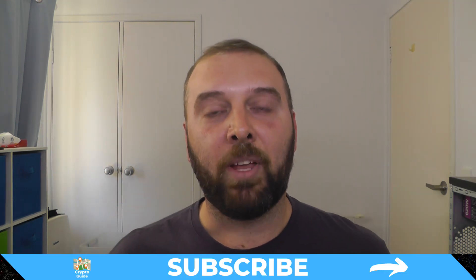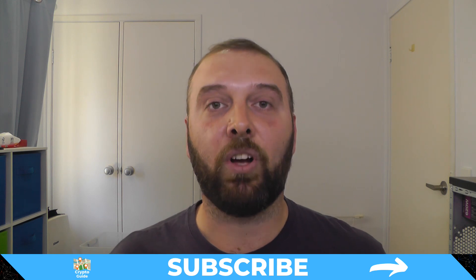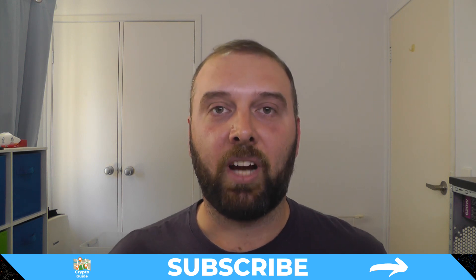If you haven't already done so, hit subscribe so you can stay in the loop about content I make to help you stay safe in the crazy and often hostile environment that is cryptocurrency. I was doing a video on getting started with the KeepKey and thought I'd put together a separate video that looks at my recommended way to get it set up, specifically how to initialize your KeepKey using Electrum.